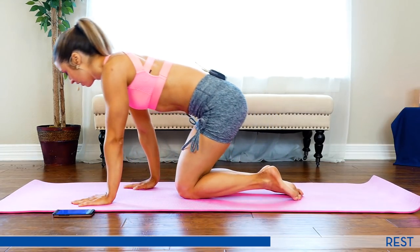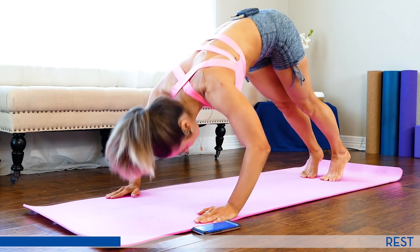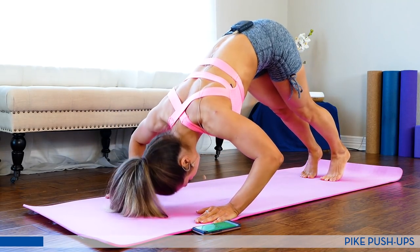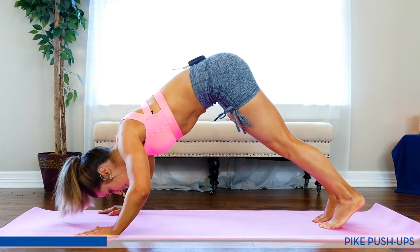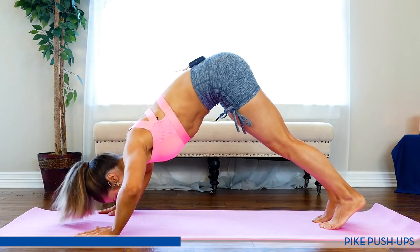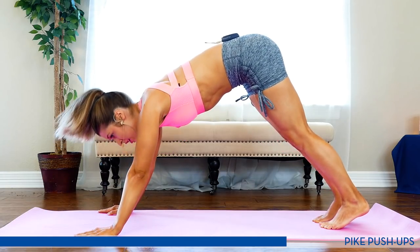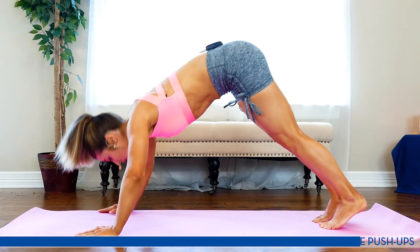Now we have pike push-ups. These are going to be upside down — hands wide, tap that head to the mat, elbows behind you. Get ready. Three, two, and one. These are challenging, so if it's too much, go halfway and just focus on holding this inverted position. This will help you with your handstands. We always want to think about what exercises we can progress to, because the body is always adapting, so we want to keep challenging it — giving it harder things to do so we can continue to see results.